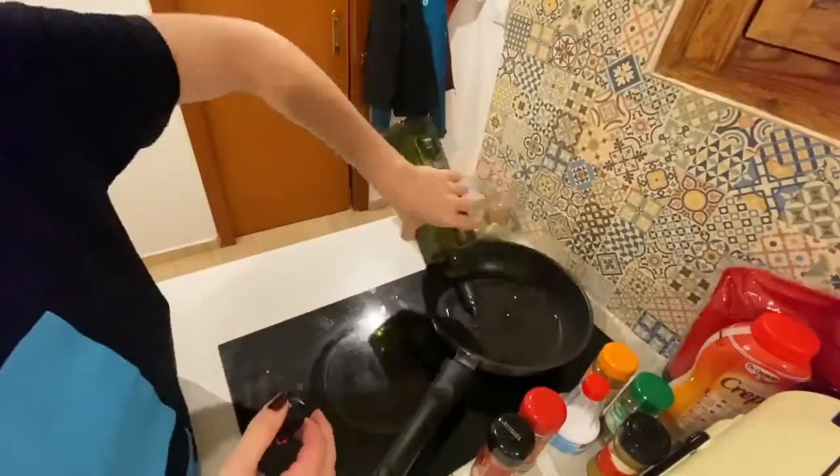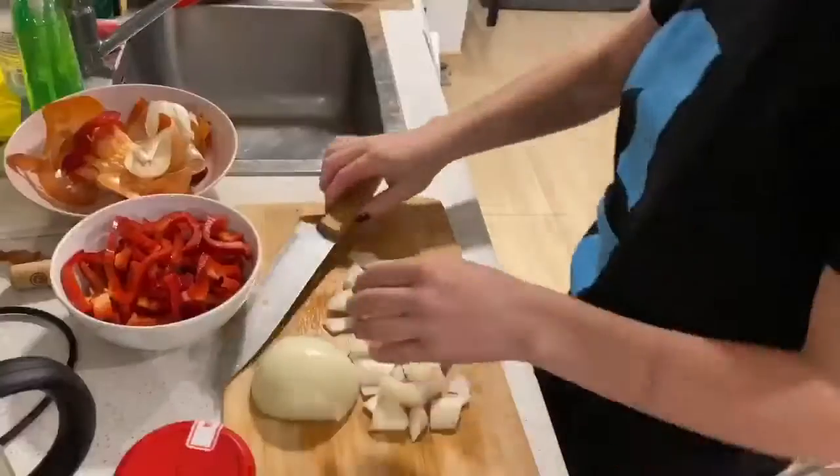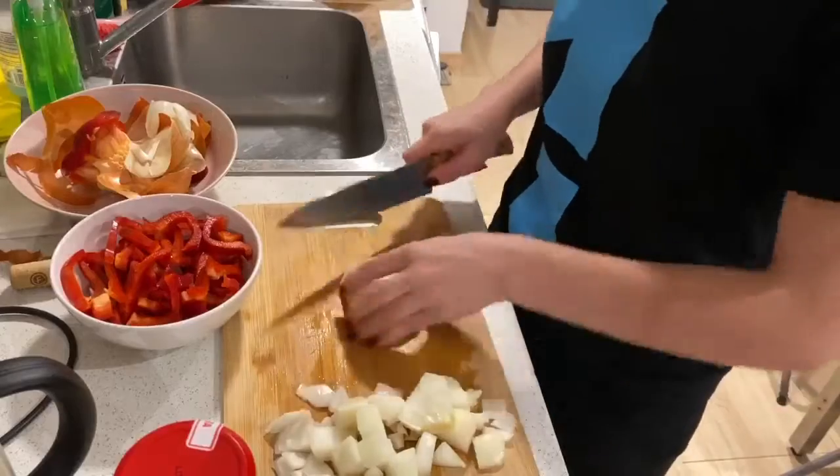We're going to start by heating our pan and putting about a quarter cup of olive oil to heat up. Chopping all of your veggies in advance definitely speeds up the process.